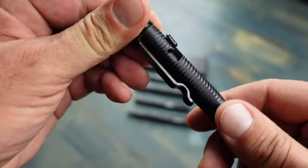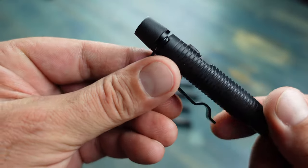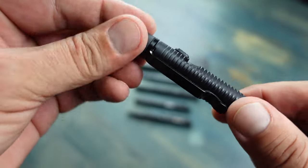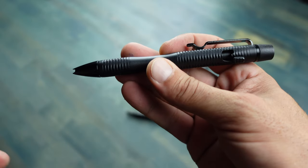The pen does have a retaining clip so if you choose to carry it in your pocket — whether it's your pants pocket or shirt pocket — it'll stay in that location. It's also movable, so you can unscrew the top, set the clip to the location where it works best for you, tighten it down, and you are good to go.